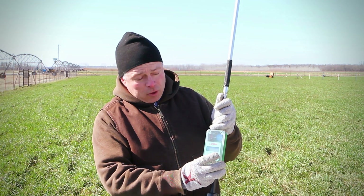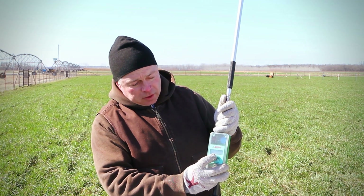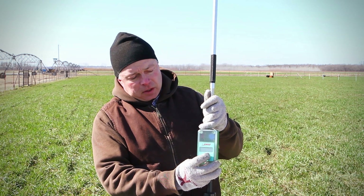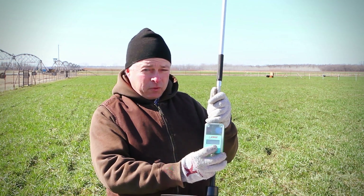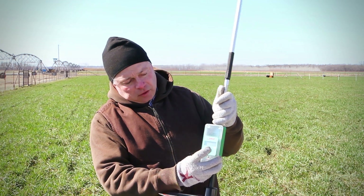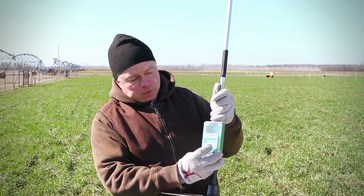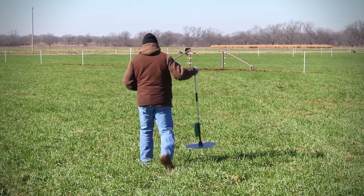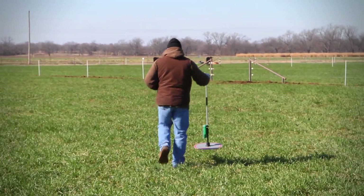The way we are using it now in research is we're recording these individual plate meter heights that we're then using to help us calibrate the forage sled. We're also generating equations that we can actually program back into this rising plate meter so that we can get forage mass when we go out and actually take these measurements.